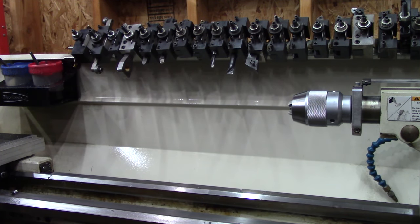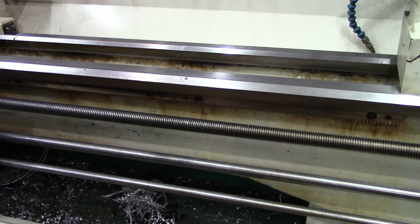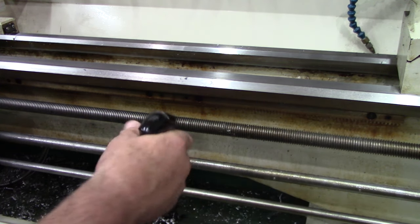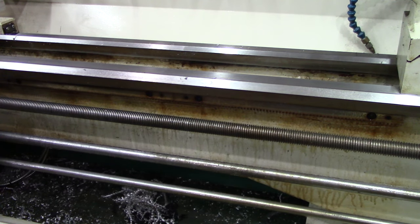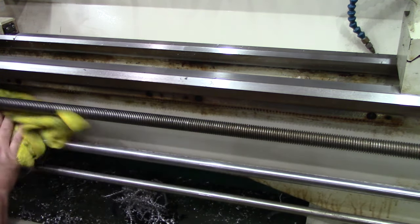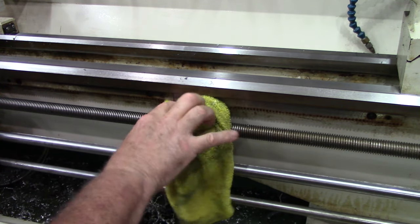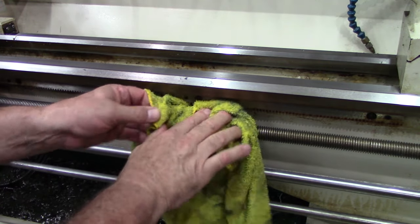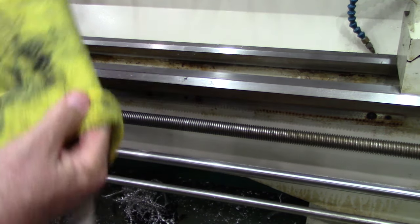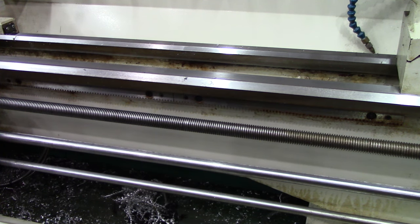Is that not impressive or what? Check that out. Let's get to a grimier area. Here's the lead screw — I don't think I've ever cleaned this before. This is what the carriage rides on. I'm just going to hit it. It's not going to rust. I got so much oil on this stuff. Just hit it a little bit — that's probably a little too much. Same rag, same dirty rag. Look at that. Is that not impressive? That's just a small, small example of what this stuff is capable of doing.